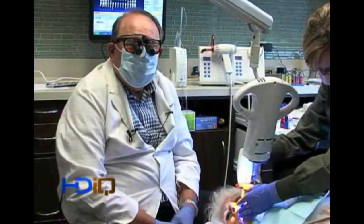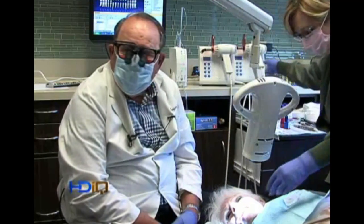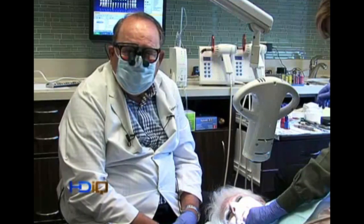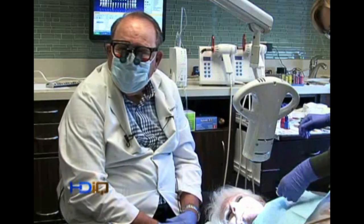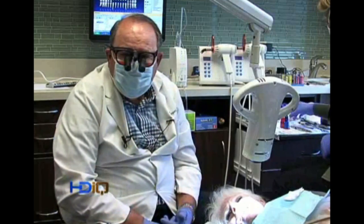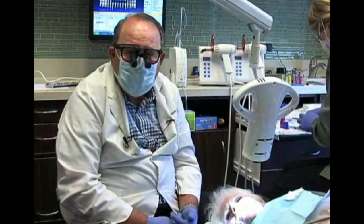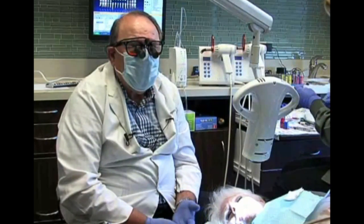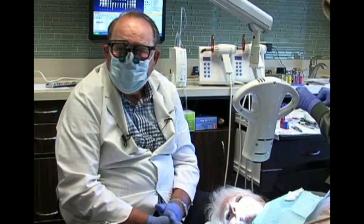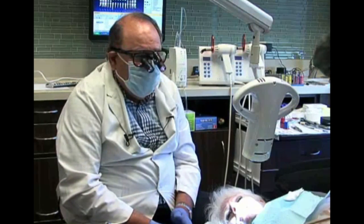We're going to start with a flowable because one of the problems people have is getting material to stay on the tooth surface. When sculpting paste material, it tends to come away. Number one, you should be using titanium-coated blades like the Cosminet instruments, which come in all shapes and forms that will get you underneath the free margin as well as for application. You need an instrumentation system like that.